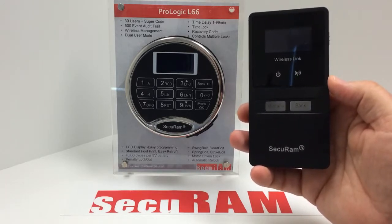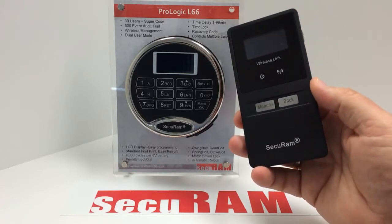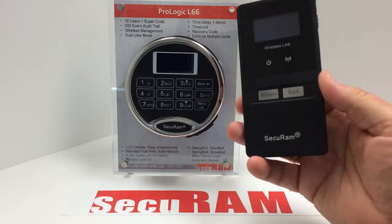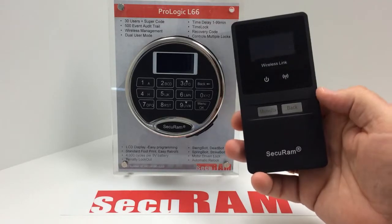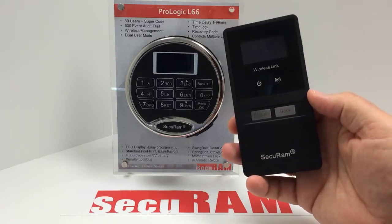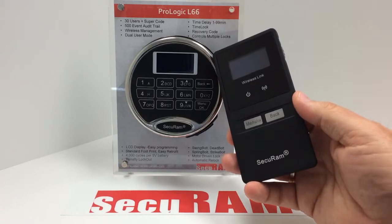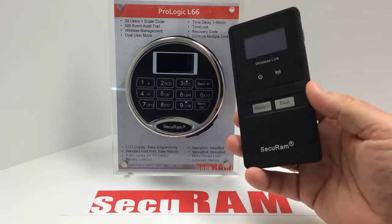It's local connectivity, so it works within a range of about 30 feet or so. If you wanted to extract an audit trail from the SafeLock, you would bring this device to the location, turn it on, and navigate the menu system to begin its initiation. Then you extract the audit trail from the SafeLock by entering the manager's code.